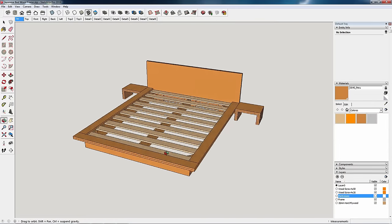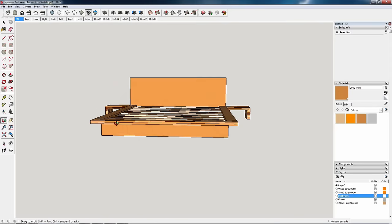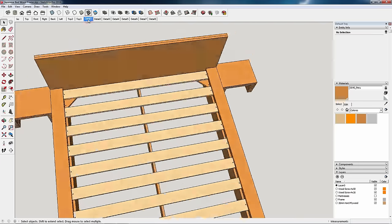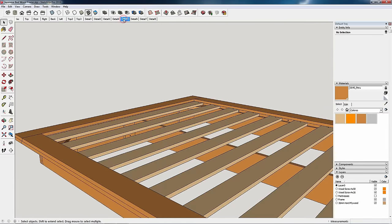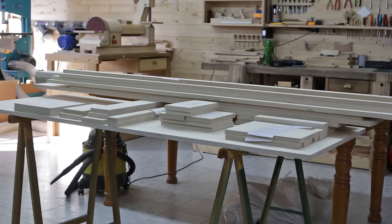The other bed design is of the same size. However, for this design we'll use a homemade plywood frame. In this video I'll show you how I made the first of the two models, although both beds have similar makes. By changing the length of some pieces, we can adapt this design to any bed size. Now let's take a look at how I made it.